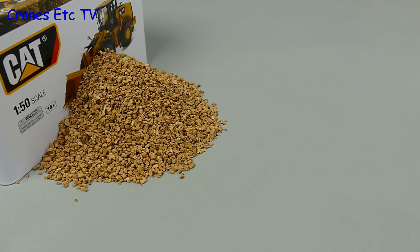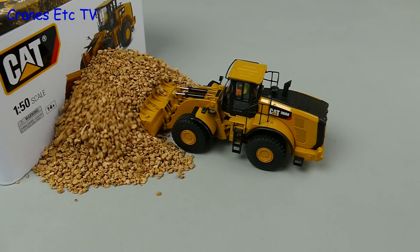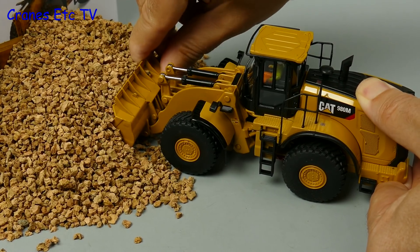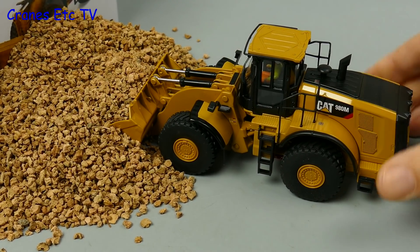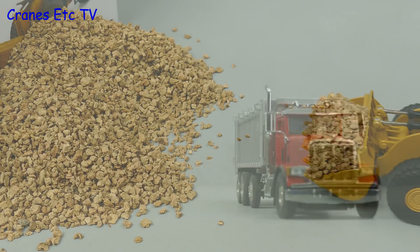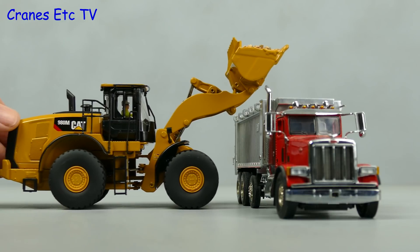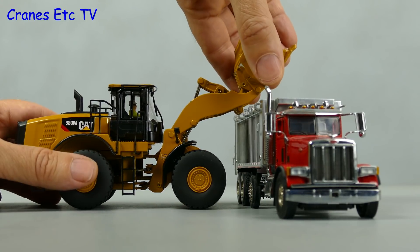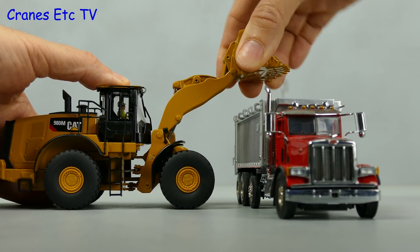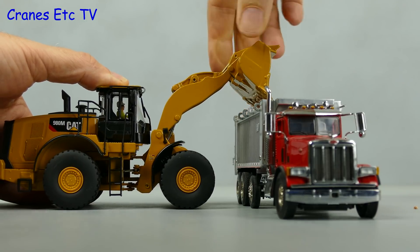Moving on to test the 980M in the Cranes Etc stockpile simulator, it's convincingly able to shovel into the rocks. Then using the specially adapted hand controls the bucket can be loaded and we can reverse away. After driving around for 25 minutes we found a tipper truck — it's an American one with a high side, and as you can see the 980M has no problem getting over the top of it. Once again we see the special Cranes Etc remote control operating the bucket.